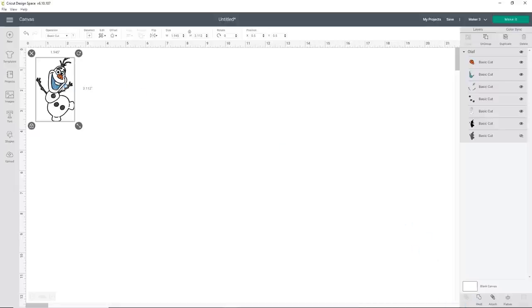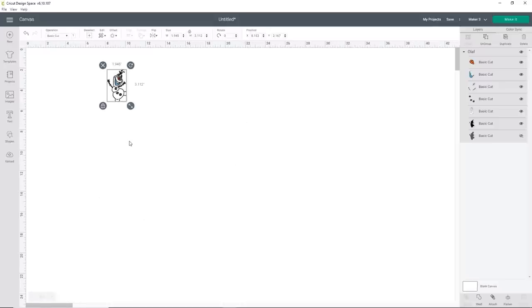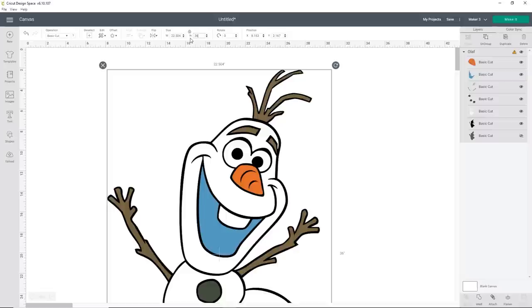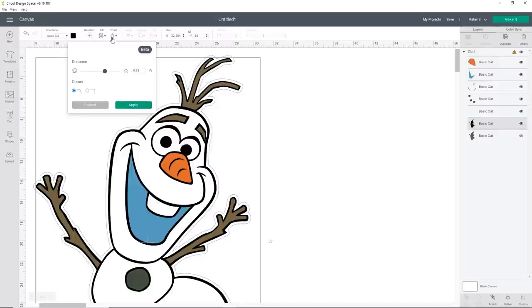What we're going to do is make a really fun big Olaf. Here is our little Olaf. The first thing I'm going to do is zoom out — he's going to look really small, but don't worry. We're going to make him about 36 inches tall. Up here at the top where it says size, I'm going to change the height to 36 and hit enter. Because it's locked, it should keep all of your dimensions intact.